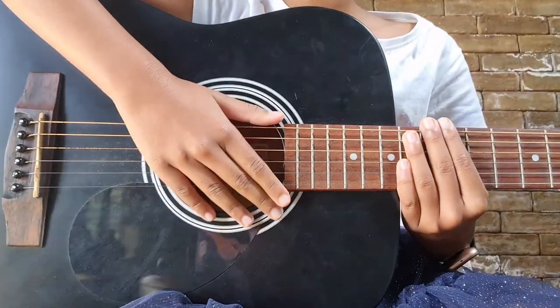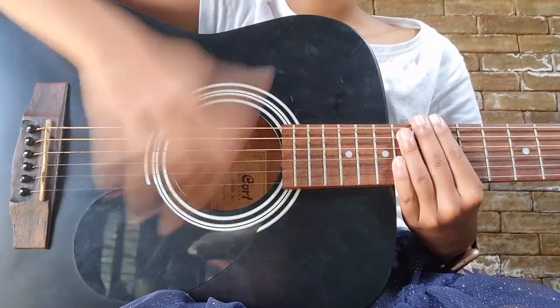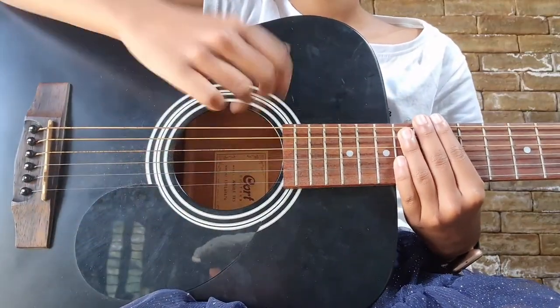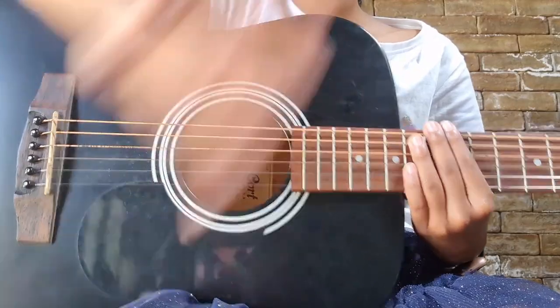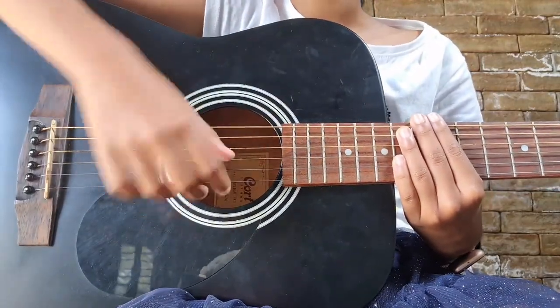For the strumming pattern we're going to be playing a very easy strumming pattern — it's going to be down, down, up, up, down. You should give it with the perfect pauses, so it's going to be like: down, down, up, down.